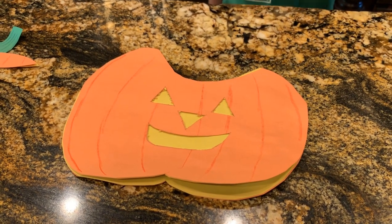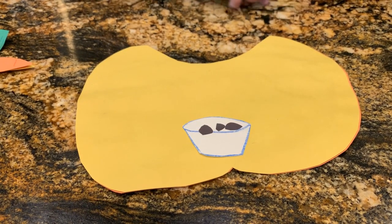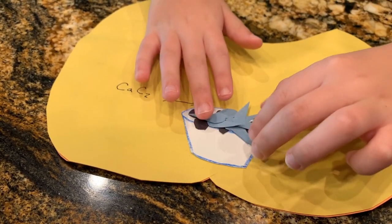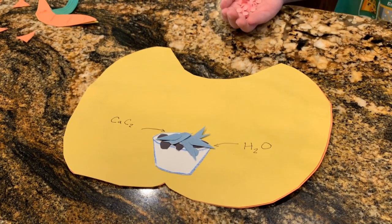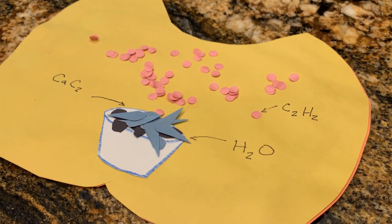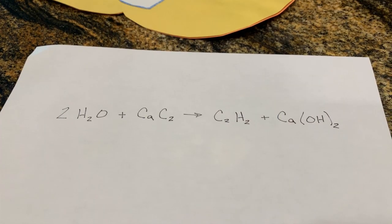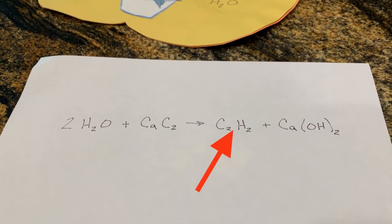Inside the pumpkin, we put a metal dish. In the metal dish, we put calcium carbide. Its chemical formula is CaC2. Then we added water, chemically known as H2O. When calcium carbide dissolves in water, it produces a reaction which creates C2H2 gas. Another name for this gas is acetylene. It's very volatile. The full reaction is: two parts water plus calcium carbide yields acetylene and calcium hydroxide.